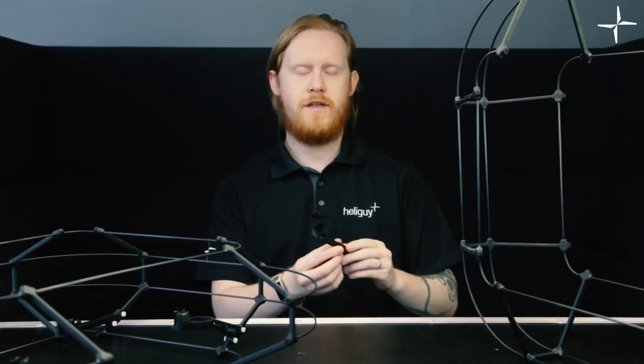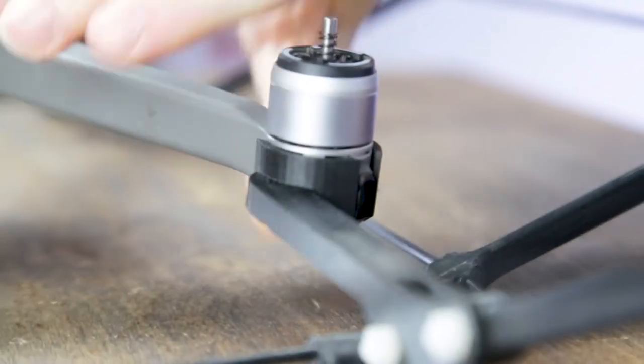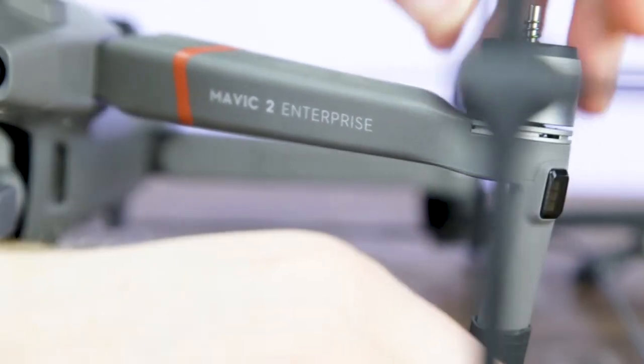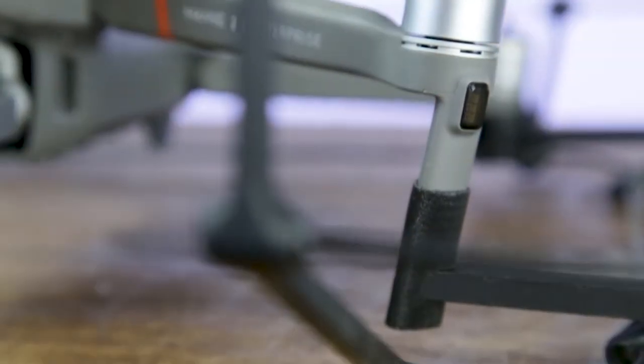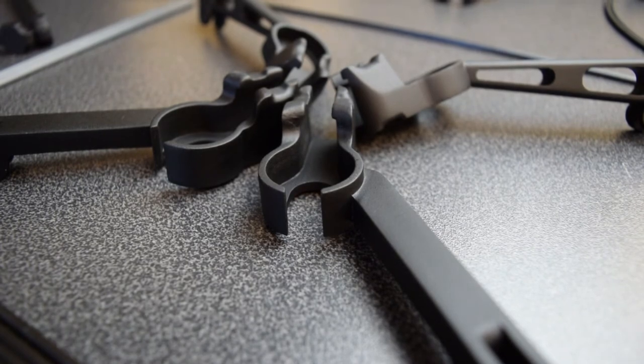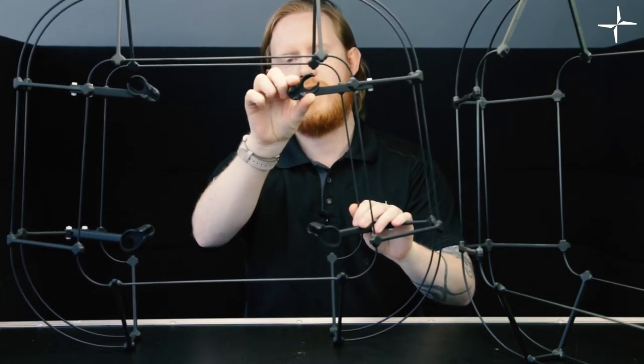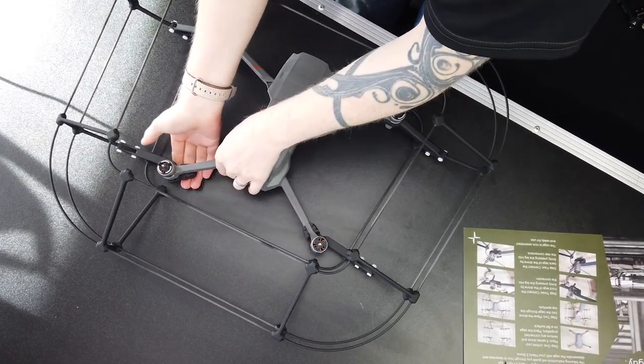One of the more subtle changes that makes a large impact is the connectors themselves. The original connectors — this is a rear connector — used to connect via little flanges on the inside that would press into gaps inside the motor. We found that over time that little flange would wear down, snap off, or have other issues. So we moved to a more robust connection. The connectors on the new cage are different — the leg of the drone fits inside a hole, and these two sides open up as you press the leg in and click onto the drone itself. It's quite a satisfying, chunky click. These connectors are stronger, more durable, and more resilient when bashing the cage around.